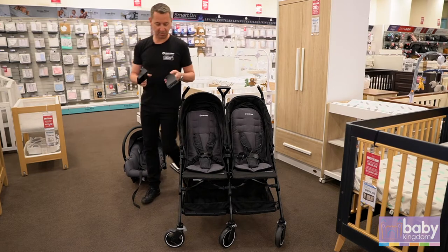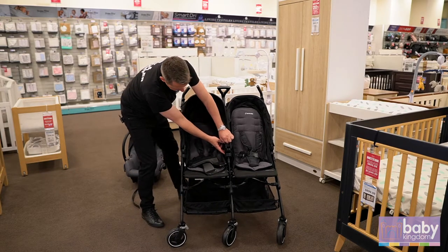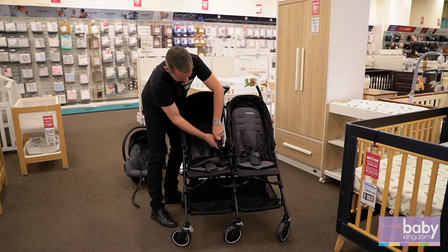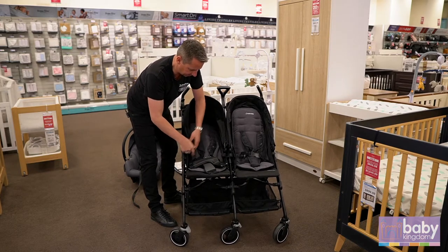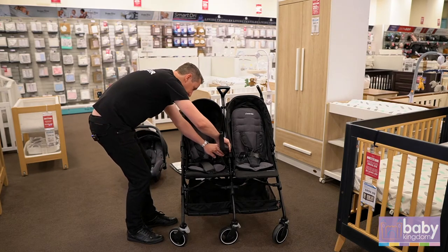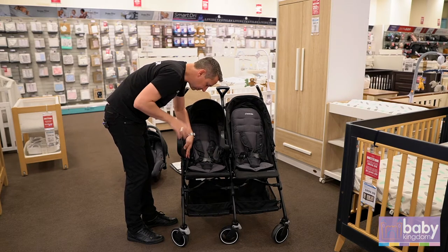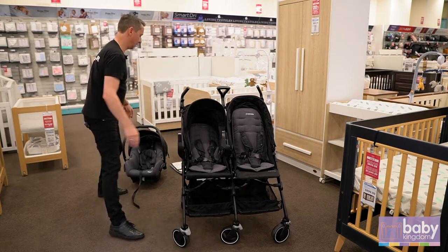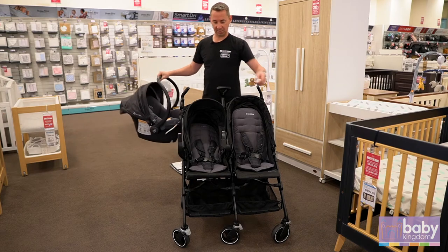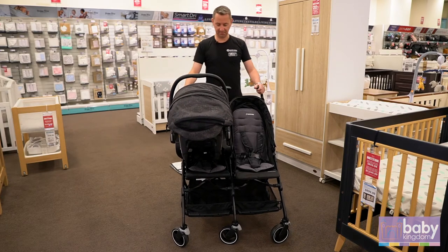I'm just going to show you how the adapters go on. So where the hood goes, I'm going to put the brake on. Just unclip and clip. There's an image that actually shows you what side the adapters go on — they just clip in the same side as the hood. Putting your capsule on, you might notice that the adapters fan out a bit and this side will go about this way as well, so you can easily put your capsule on top.